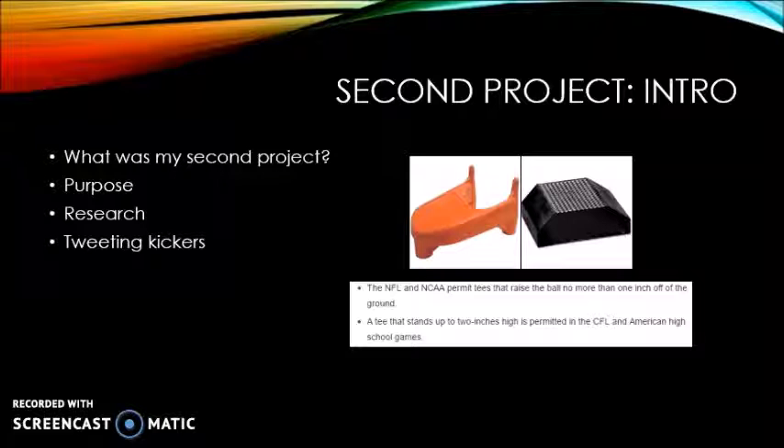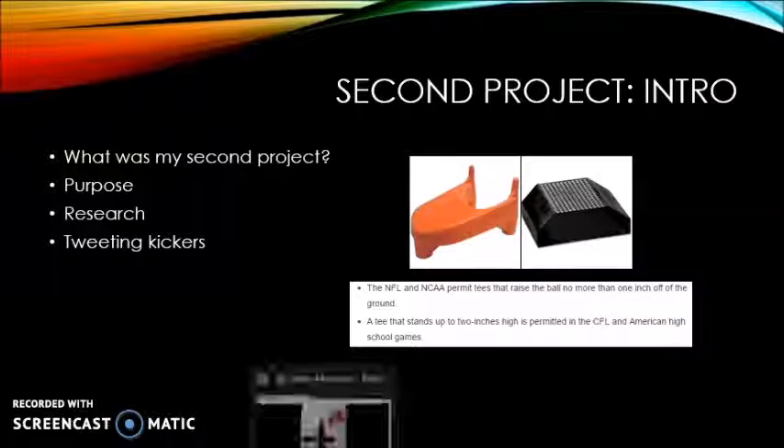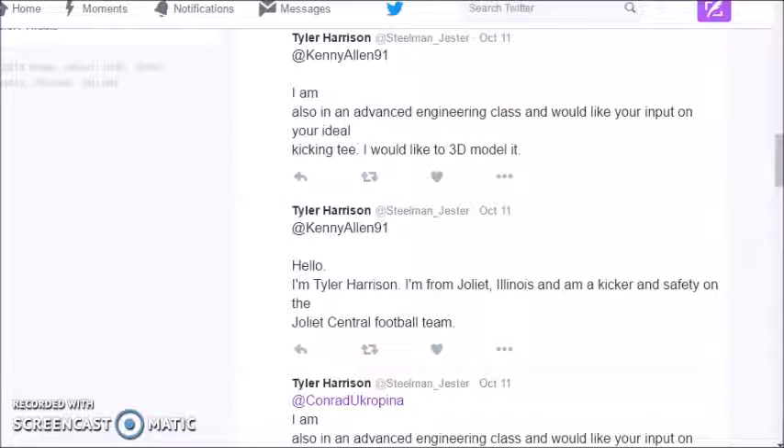To start off, I researched the rules and regulations for kicking tees and blocks and used those to make sure that I got the size that had to be met in order to be used. Next, I attempted to tweet all the NFL kickers and asked them what their ideal kicking tee would be like. Unfortunately, no one replied to my tweets, so I designed my own. I did it for every NFL kicker and then the kickers of my favorite college teams, and I sent them all and waited for a response. Nobody responded, so I just made my own.